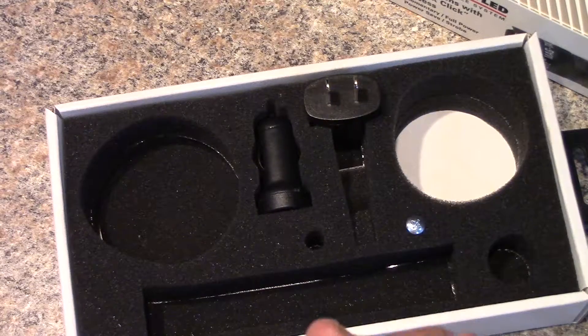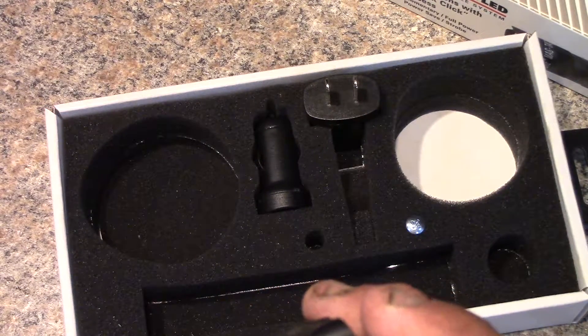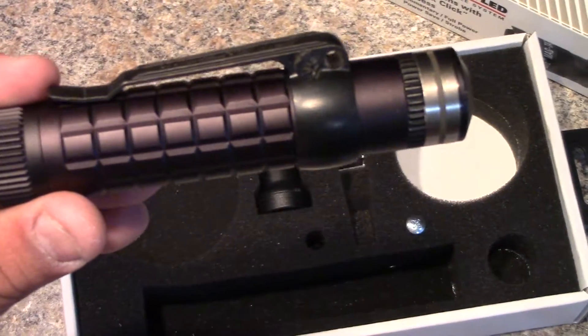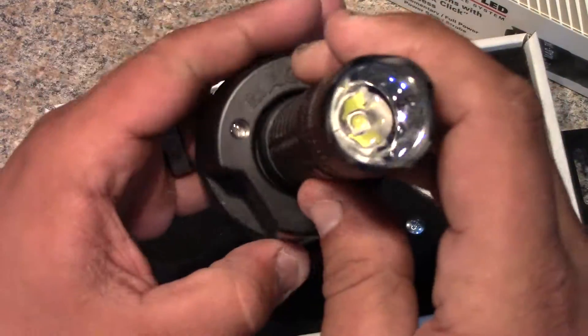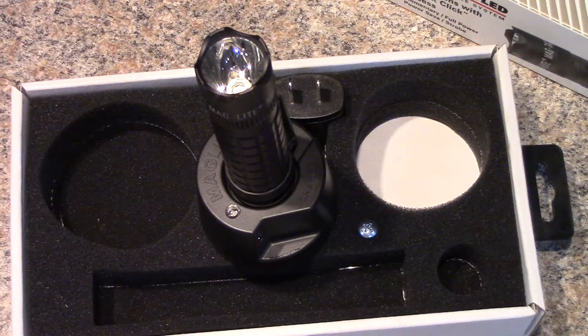So it's 543 lumens on high, about 115 lumens on low, and you have your strobe and momentary — those are the main features you're looking for in a tactical flashlight. The flashlight sits in the charging base, and the base has a charging indicator light off to the side that gives you a status of where your charge is at and how low your battery is when you put it on the charger.